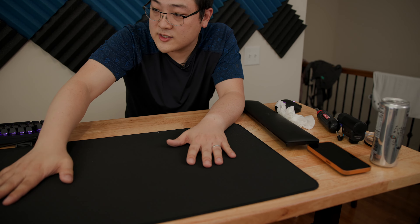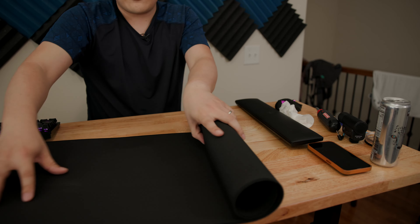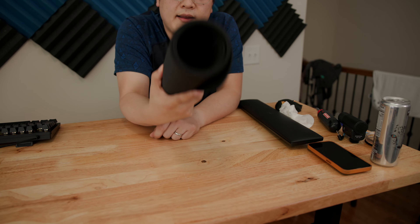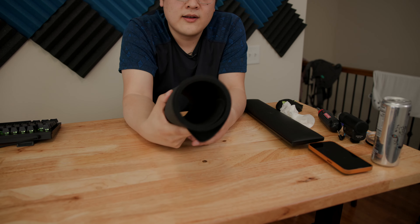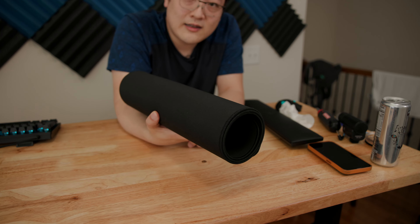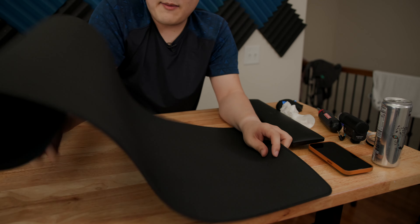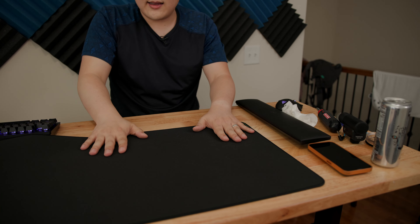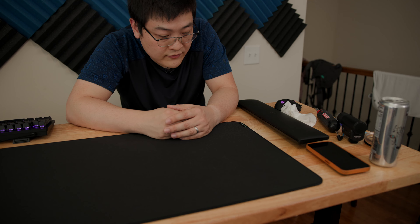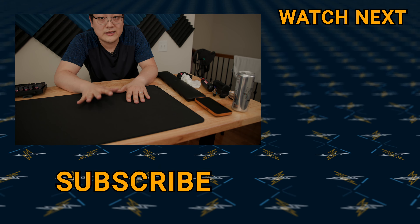Razer advertises this mouse mat as rollable and portable. All you need to do is flip it over and you can roll this thing up. If you're traveling somewhere, just roll it up and you're ready to go. I wouldn't roll it any tighter than this — this is about the tightness of how it came in the package. This thing was probably sitting in a box for months before I unpacked it, and the moment it came out it was completely flat with no creases. So if you need to pack it away for travel, you can roll it up and it'll come out completely flat.